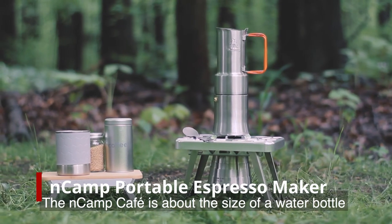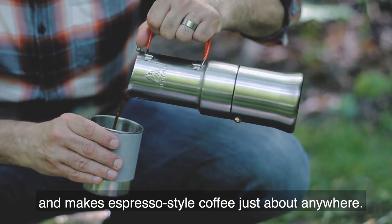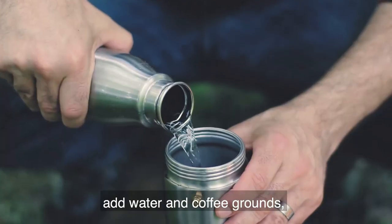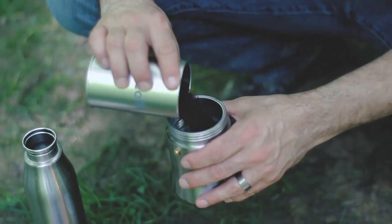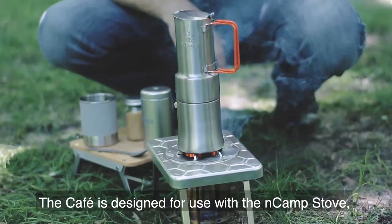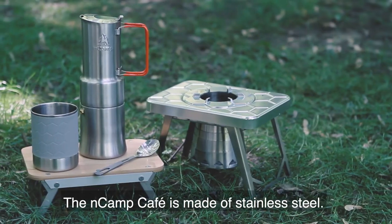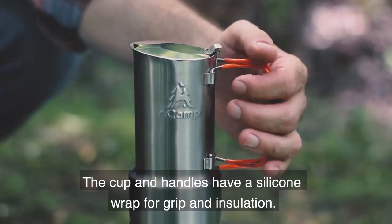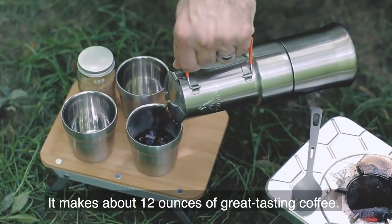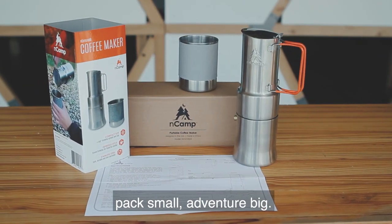The InCamp Cafe is about the size of a water bottle and makes espresso-style coffee just about anywhere. To make great coffee, remove the cup, unfold the handles, add water and coffee grounds, then heat the water to boiling. The InCamp Cafe is designed for use with the InCamp stove, but also works with other stoves. The cafe is made of stainless steel, and the cup and handles have a silicone wrap for grip and insulation. It makes about 12 ounces of great tasting coffee. InCamp: pack small, adventure big.